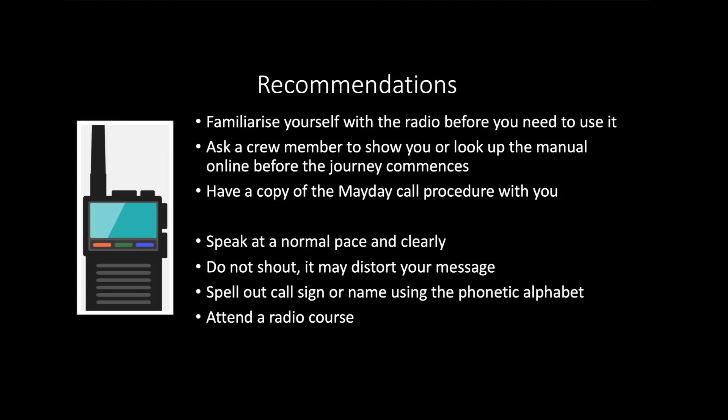With any emergency equipment it's important you know how to use the kit before the time comes. Have a look at the radio while on board; crew will gladly explain how it works, or you can check the manual online or a YouTube video demonstrating that particular radio. A printed Mayday procedure card can be purchased; many cockpits, bridges, or wheelhouses have a sticker next to the radio with all details pre-completed so you can simply read it off.